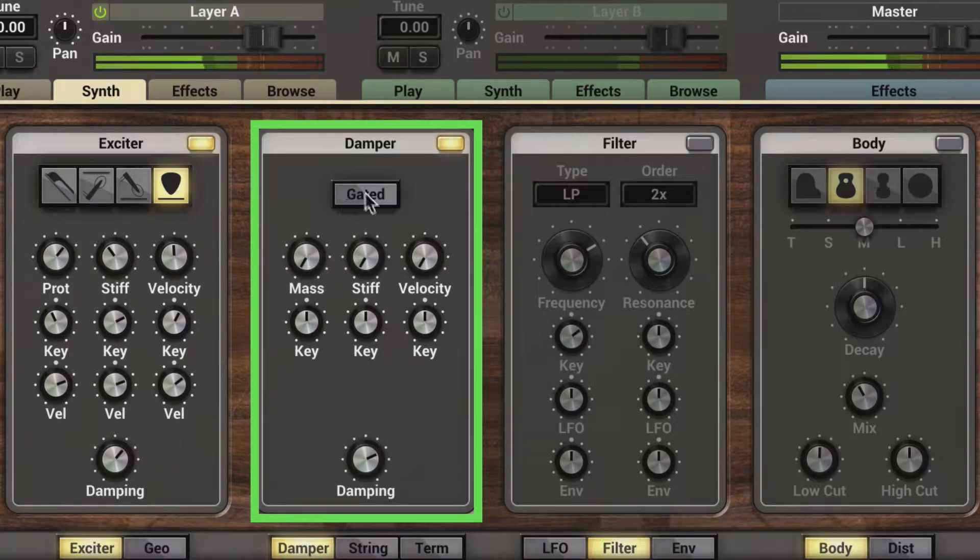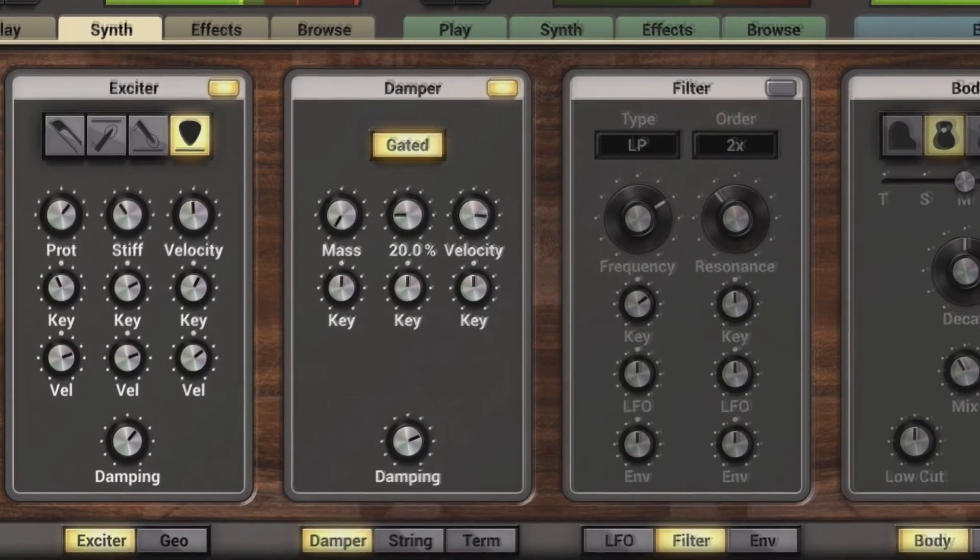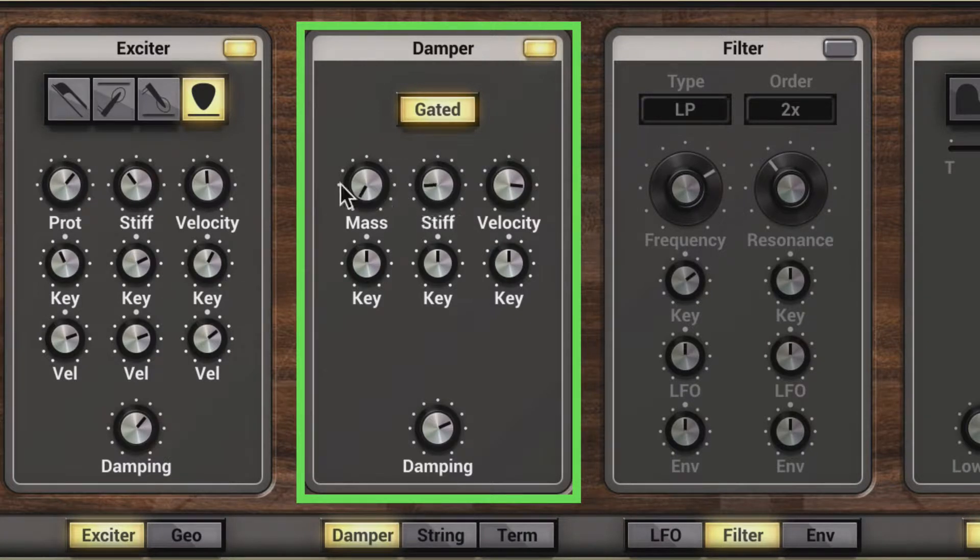Now let's dial these down and engage gated. When it's on, the damper is only applied on the string with the note-off message, and we receive note-off messages as we increase the velocity. This is used to affect the velocity at which the damper is applied and released from the string. So we hear the note off, and this will affect the note off. And we can modulate this note-off effect via key range as well — here we hear a more pronounced note off on the lower range, and here on the higher range.